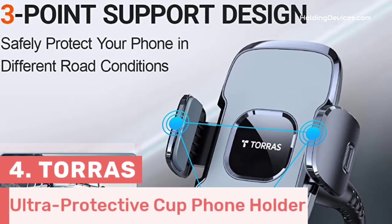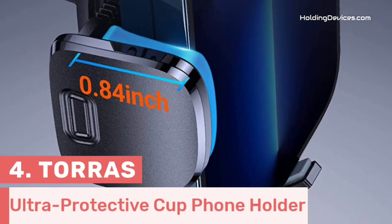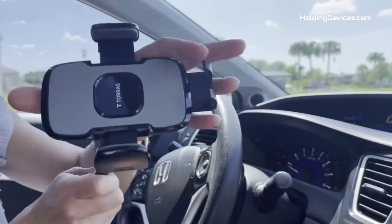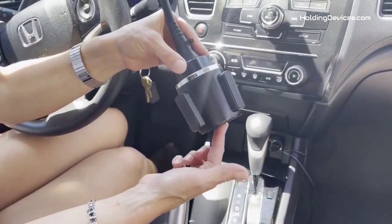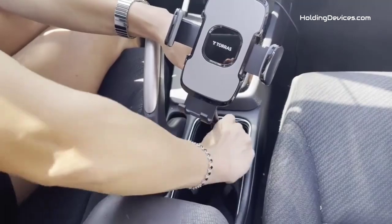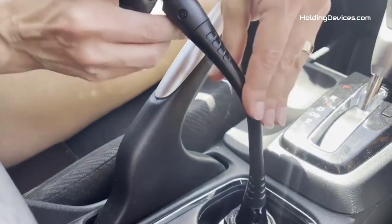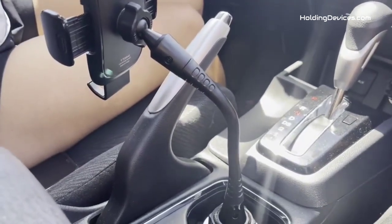Number 4. This is the ultra-protective cup phone holder that can easily fit on the semi-truck's cup holder, designed by Taurus. It features a 15-inch long mount with an aluminum gooseneck, making it very durable, and gives you the flexibility to manage viewing angles accordingly. There is a 0.6-inch built-in aluminum rod covered with three layers of heat-resistant ABS material to ensure durability and prevent easy breakage. The adjustable base fits varying size cup holders, with its upgraded adjustable base extendable from 2.51 to 3.77 inches. It is suitable for all mobile phones of 4 to 7 inches with thicker cases with widths between 2.1 to 4 inches.